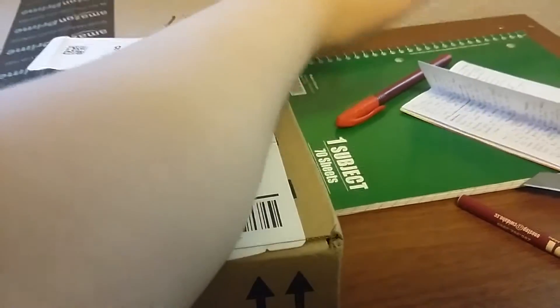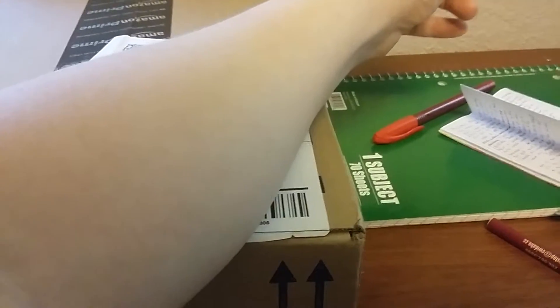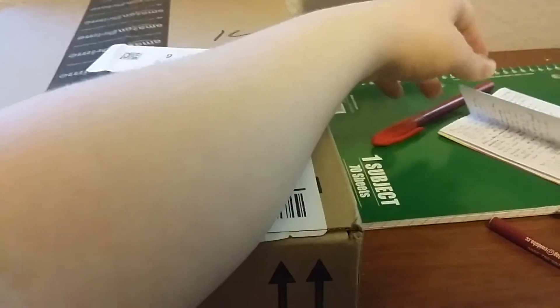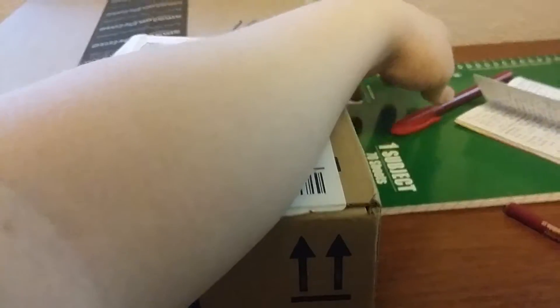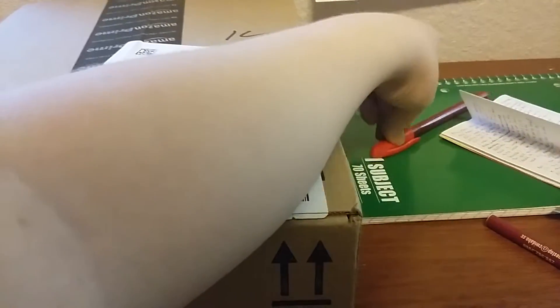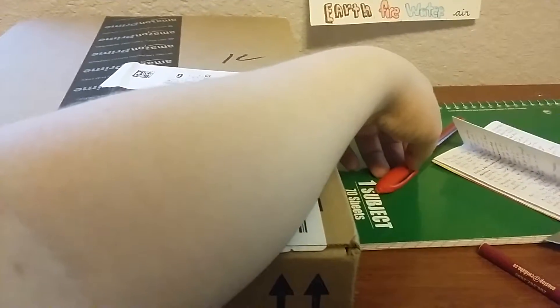Hey guys, here's a mail opening slash doll review. I know who it is. She was actually supposed to come Tuesday and never did. I checked shipping and tracked it — it was like, oh, it's arriving today, out for delivery. And the one that was supposed to come yesterday never came and it's still not in Idaho, so I don't know when that one's going to come. Anyways, once that one does come, that'll be the last of the dolls I have ordered, and I will have completed the basic line, which means I will be doing an updated collection video. But as of right now, let's get this doll review on the road.